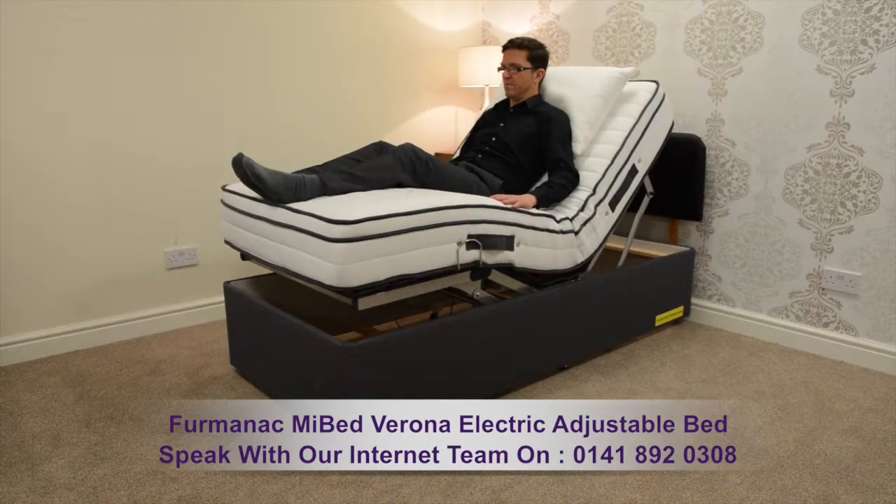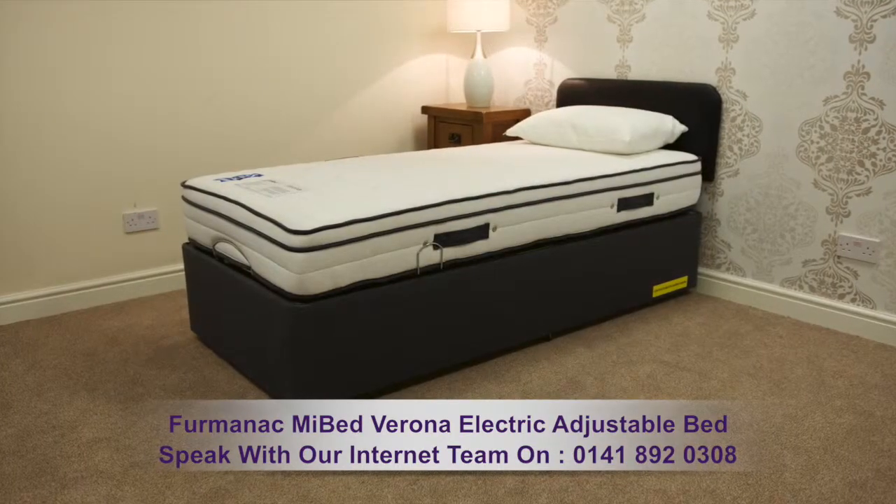Please speak with one of our experienced sales team — the numbers are on the screen now.